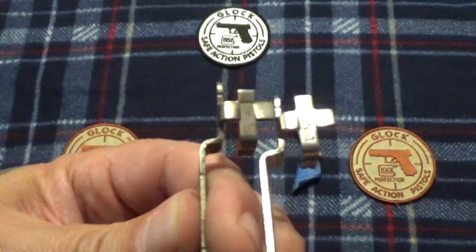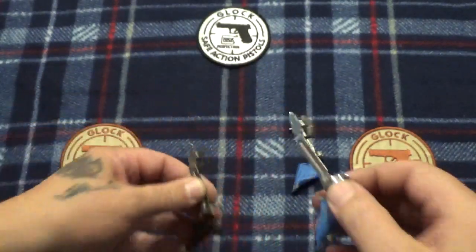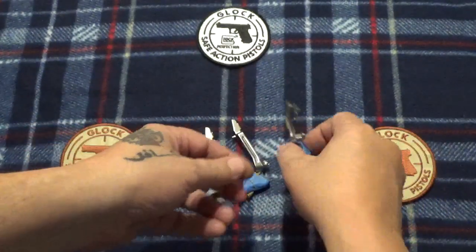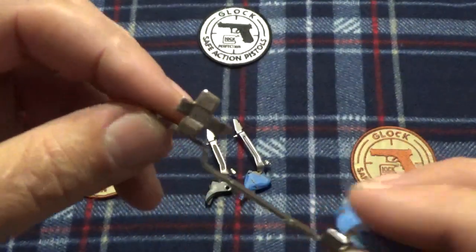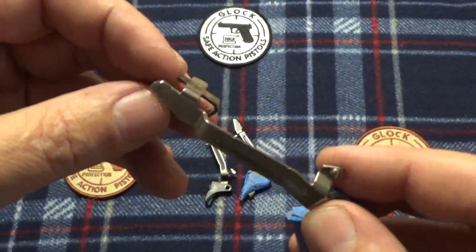You can see the contrast here — see how shiny that is, light reflecting off of it. It is just beautiful. Here's the trigger that was in my Glock 33, and I went ahead and polished it up.